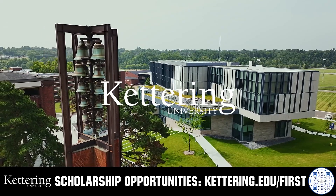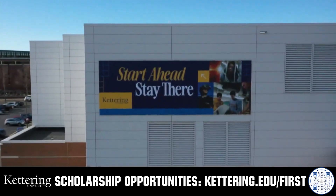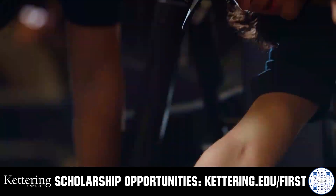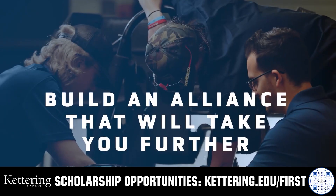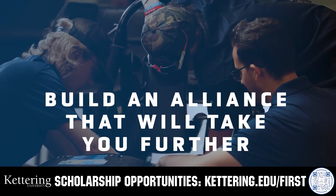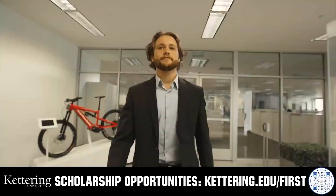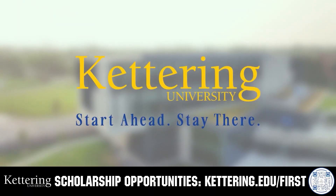For over 100 years, Kettering University has offered a better education because from day one that education has been built on hands-on co-op learning. Kettering's impressive alumni network includes founders, presidents, CEOs, and front runners who have a reputation for transforming industries with their resolute leadership. Apply today at Kettering.edu.